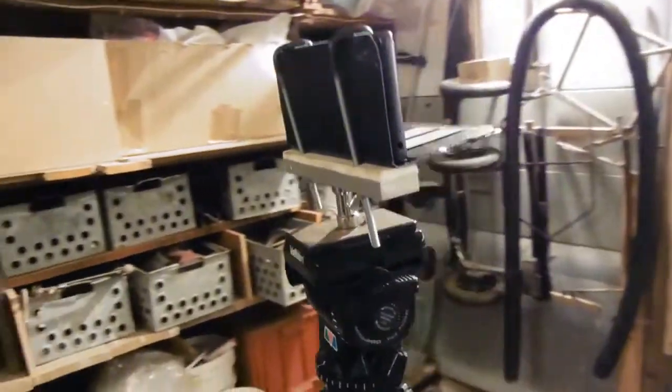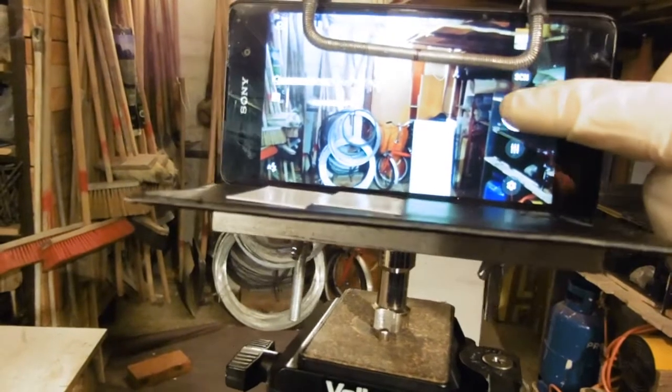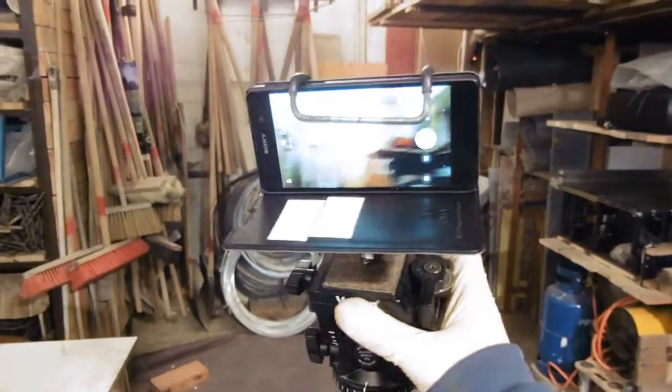As you can see, you simply screw it onto your tripod, insert your phone, and tighten it down with the wing nuts on the bottom. You can use all the functions of the phone and the tripod. I made it much bigger so I'll be able to use it with many other devices.